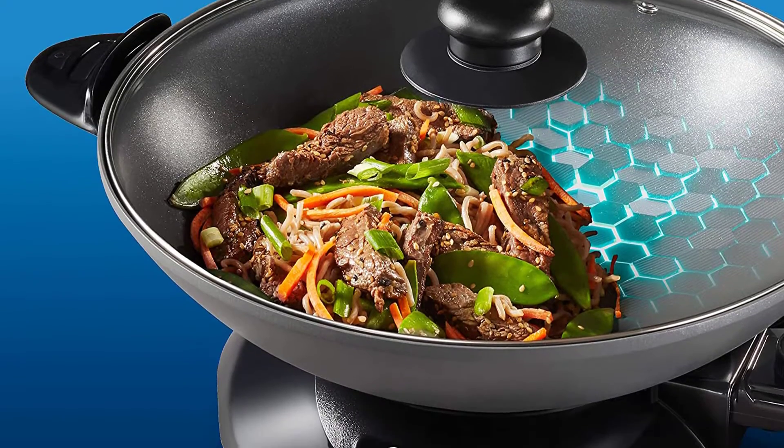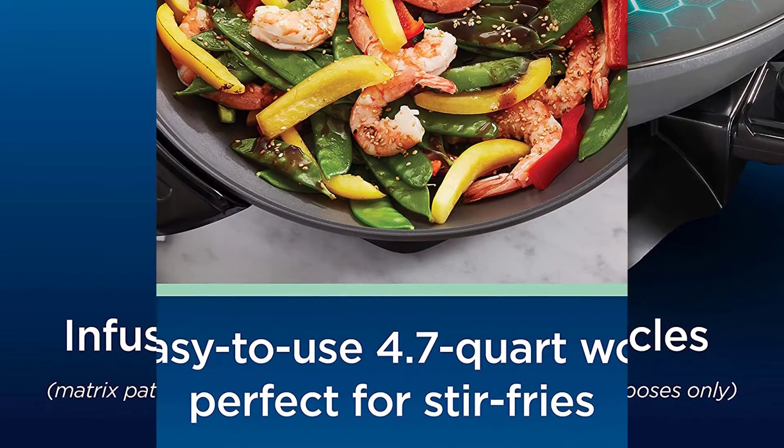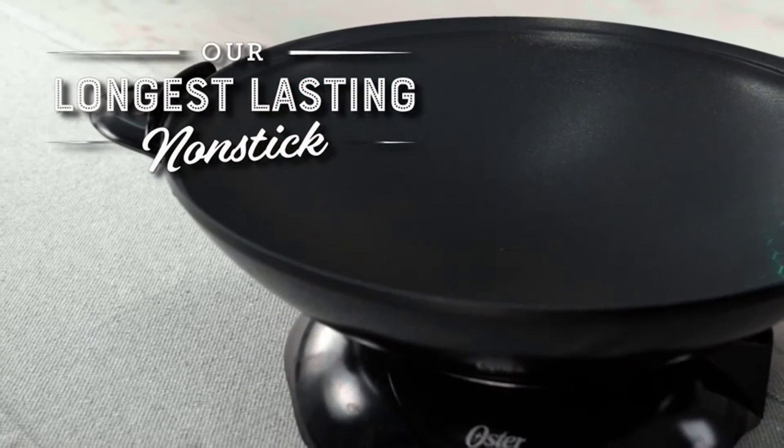This 4.7 quart walk includes a tempered glass lid with a cool touch knob, plus cool touch handles on the sides. The removable temperature probe easily lets you adjust the temperature for cooking a variety of foods.